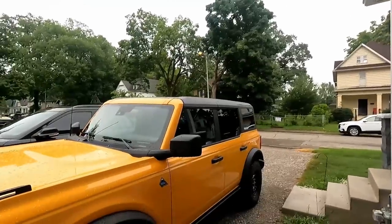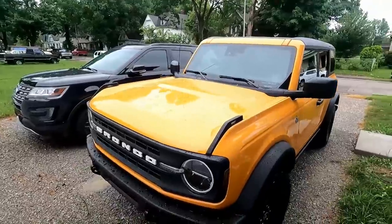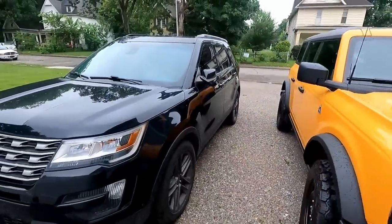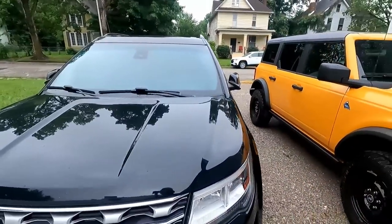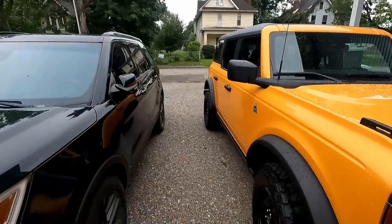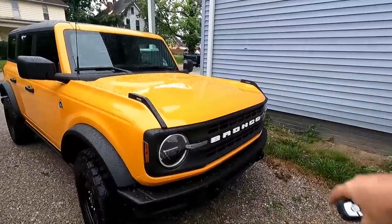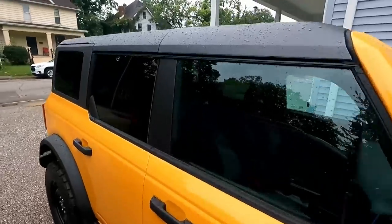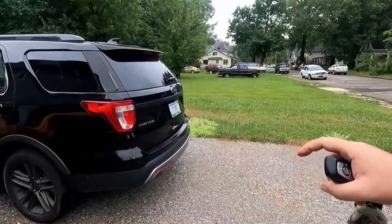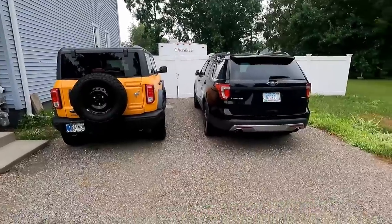Now for a size comparison, here's the Bronco sitting right next to a 2016 Explorer. The Bronco sits a little bit higher. Overall length and width they're very similar. The hood sits higher on the Bronco and the top sits higher. It looks like the Explorer is just a tad longer in terms of overall size comparison.